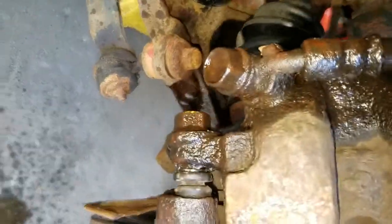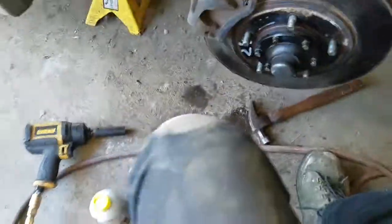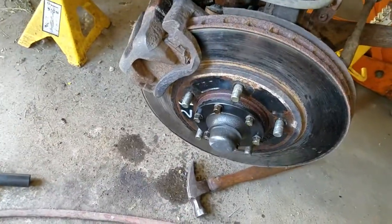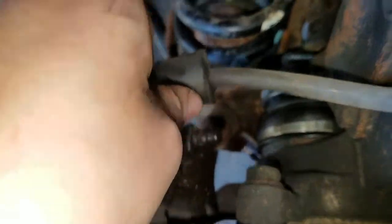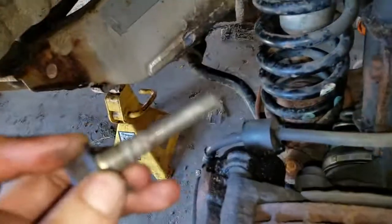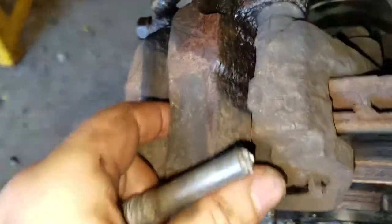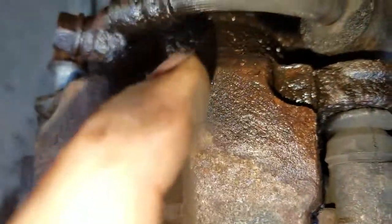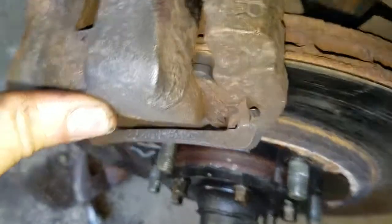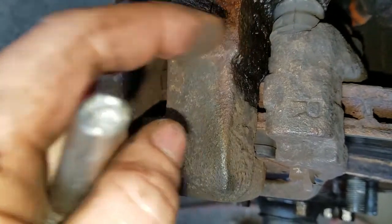I'm going to get these two bolts removed and we will come back and go from there. Alright, I am back. So we have the two slides - I got them loose. You just pull them out. You are going to want to clean these up because you are going to want to lube them when you put them back in. This is the slide that allows the middle piece to move. The caliper has a piston that pushes from this side and it pulls the other side in, so the piston pushes the pad on that side and when it pushes on that side it pulls and has the pad on the other side.